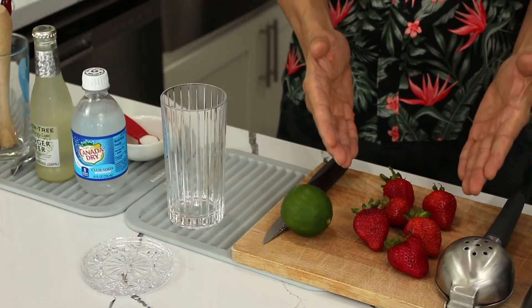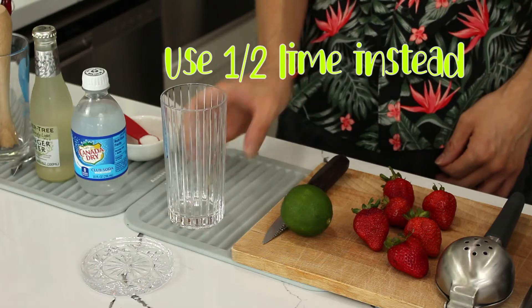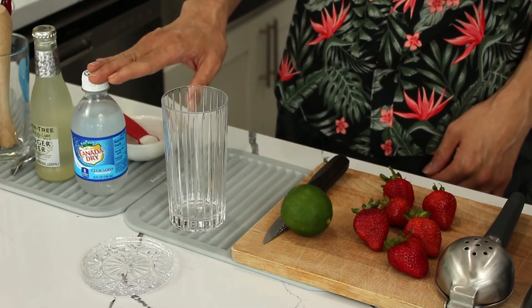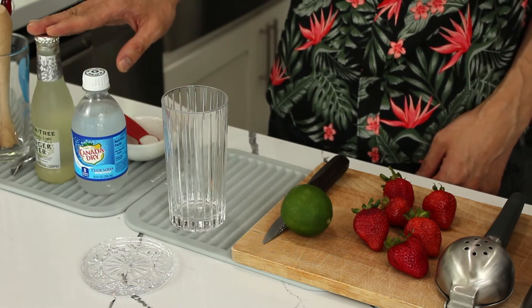Hey party people! Today we're making a strawberry mocktail mule. This is a family-friendly mixed drink because it's zero proof. You'll need six whole strawberries, one whole lime, a glass like this, a small bottle of club soda, and some quality ginger beer.